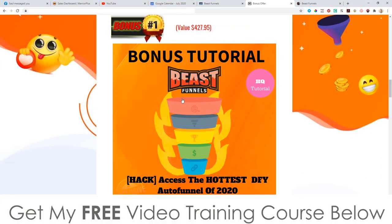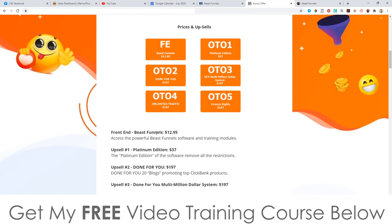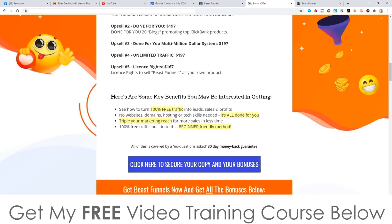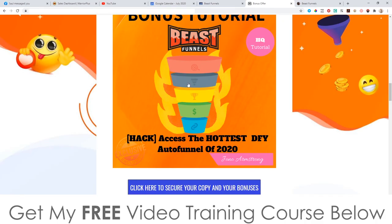It's by far the easiest way to make money online right now in 2020 because you're using my ads, using my audience, and I'm doing the selling through the auto webinar. All you need to do is connect the dots — that's what I'm giving you inside bonus number one. I'm usually selling this for $197 on my launches, so you're getting access to this free of charge when you pick up the front end of Beast Funnels for $12.95.